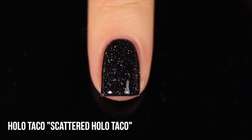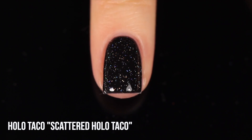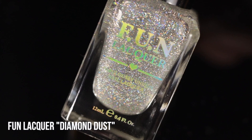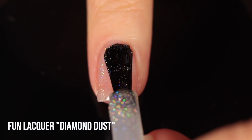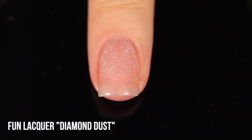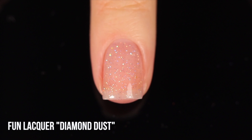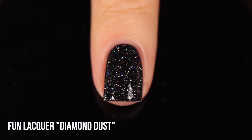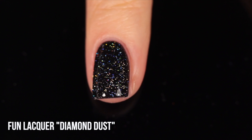It's best seen over black. One micro glitter shining red might have another one looking blue at the same angle — they're definitely independent of each other. Next is Fun Lacquer Diamond Dust, their scattered holo topper — tiny micro glitters that sparkle independently, not forming a line of rainbow but with a starry vibe. It's incredibly similar to the Holo Taco one, but the Fun Lacquer micro glitters are slightly bigger and slightly more concentrated, depositing more scattered holo onto the nail.